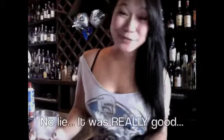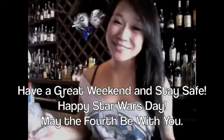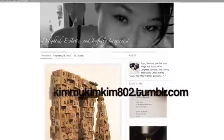Well, that was a big shot. I hope you guys try it out anyways — it was really, really yummy. Have a great, safe weekend, and happy Star Wars Day. I'm Kimmy Kim Kim. Bye, guys! For more Kimmy Kim Kim, remember to subscribe to me here on YouTube. Follow me on Twitter at KimmyKimKim802 and check out my Tumblr. Thanks, guys!